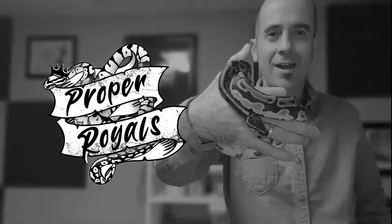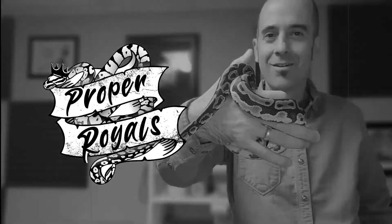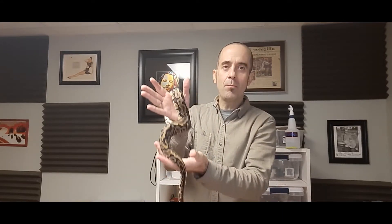The Leopard Ball Python. Proper Royals. Hey everybody, it's Adam at Proper Royals today. Thanks for joining me. Today we're going to take a look at our female Leopard Ball Python. I always forget to mention, so I'll just do it up front — if you like it and enjoy it, help us out with a subscribe, like, and check us out on Facebook. We're rolling there now too, on Proper Royals on Facebook.